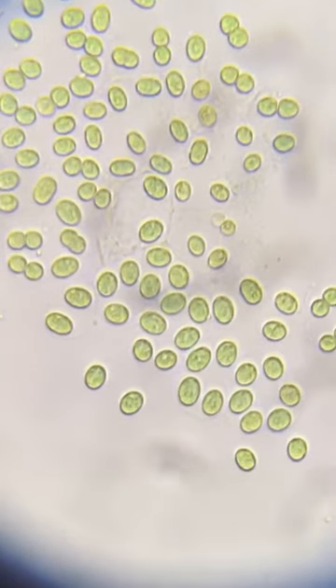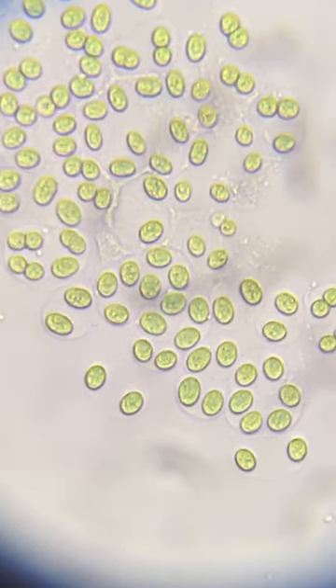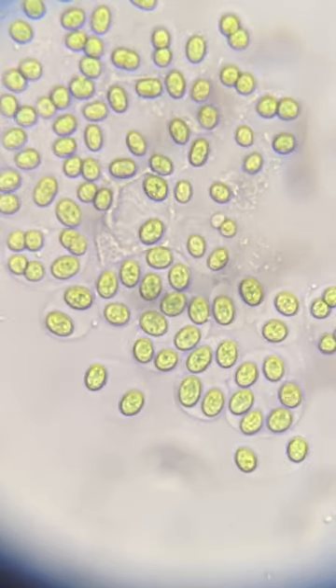This is Gloeocapsa species. You'll see that there are these vegetative cells that have a green color to them inside of a gelatinous sheath. Some of it has like two cells inside of the gelatinous sheath, and some have more like four or five or six cells inside of that sheath.